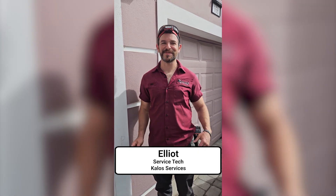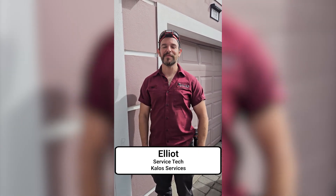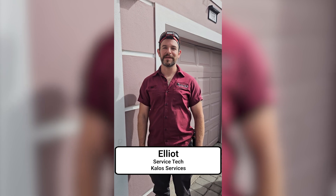Hi! Welcome to another exciting adventure with Elliot! This time we're going to be doing more maintenance, but we're going to be able to show you the indoor section because this is property management, so there's nobody to tell me no.